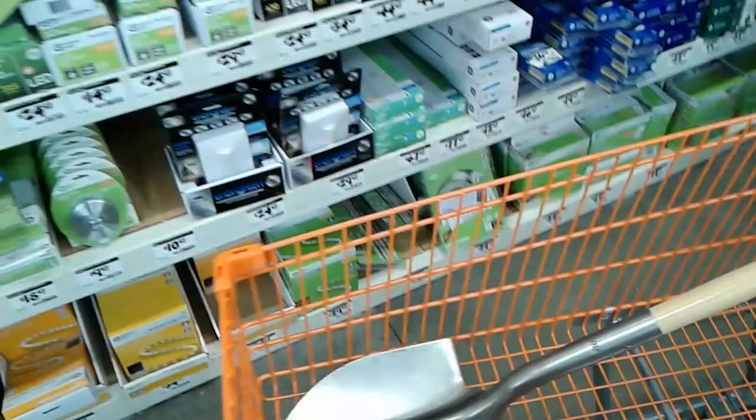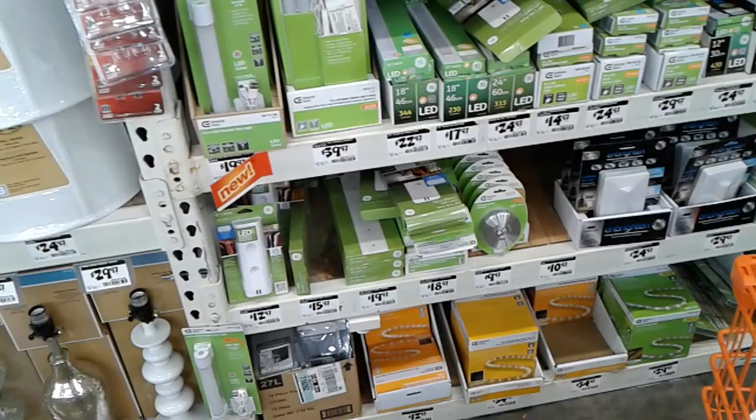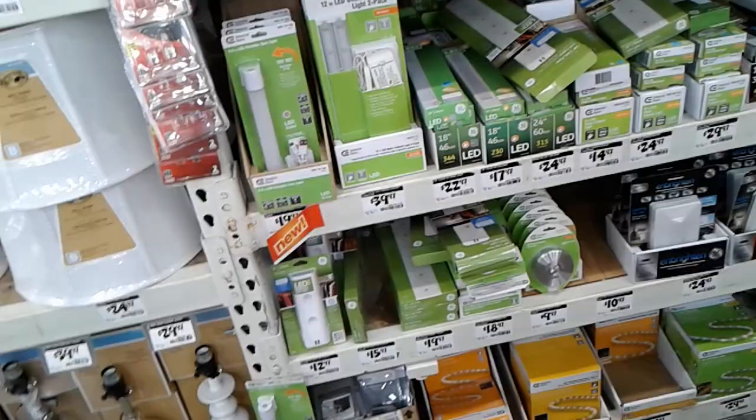I was looking at lighting options and contemplating the situation because energy is going to be an issue — recharging things. The only way I really have to recharge things is my vehicle, which means running it, which means using gas, which means money.